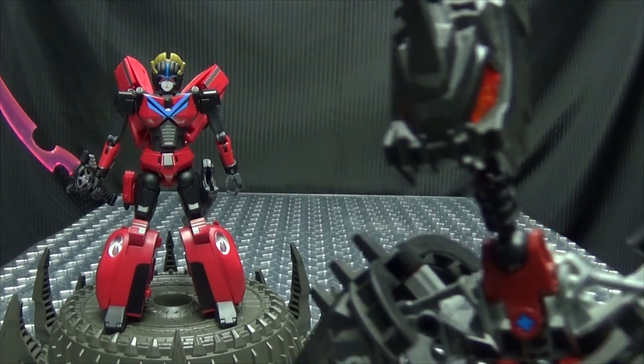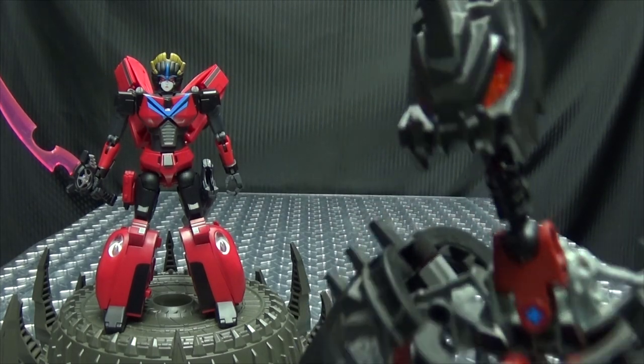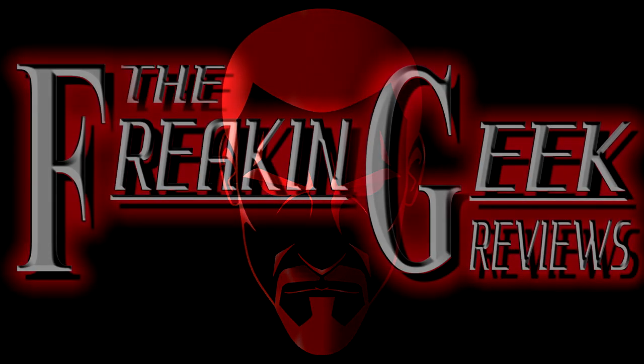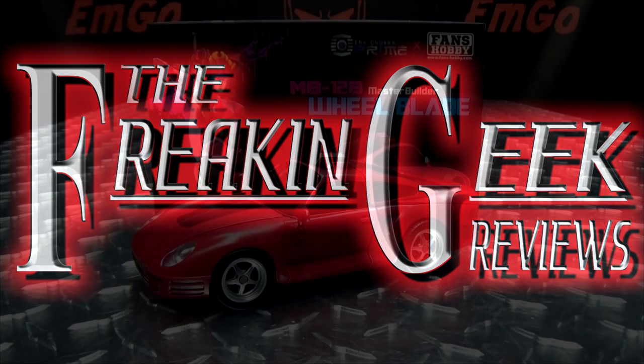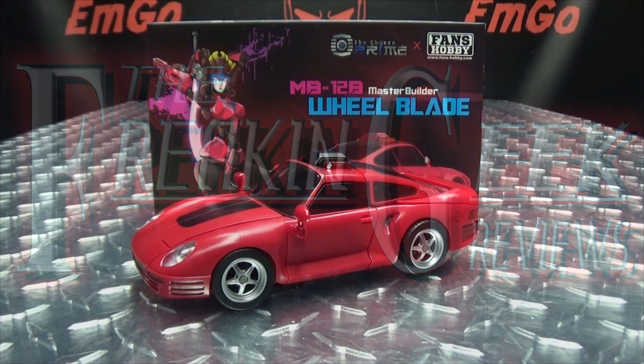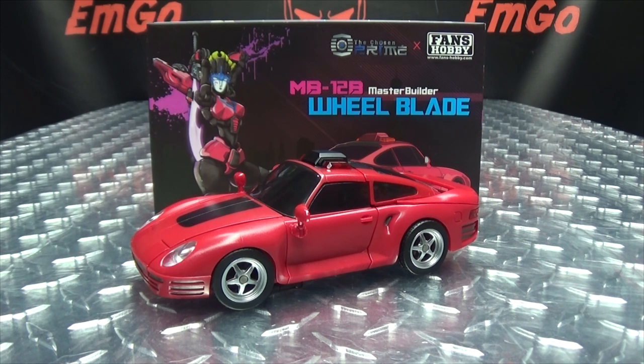Hey, if you're gonna conquer the skies, why not conquer the roads too? What's up, my peoples? Emgo here, the freakin' geek himself, and today we will be reviewing the fans' hobby Wheelblade.